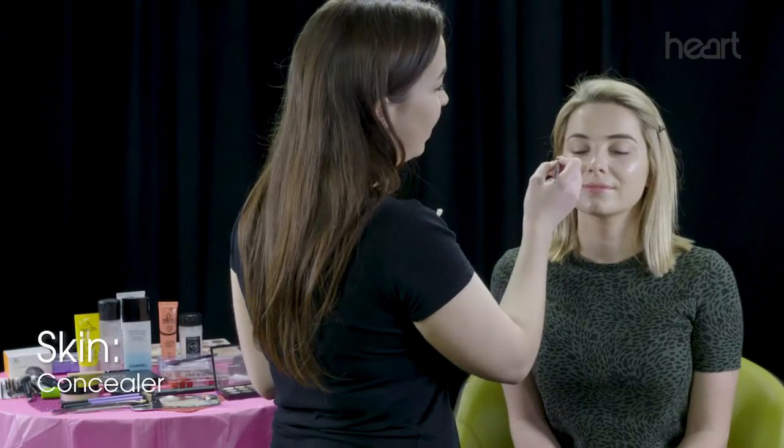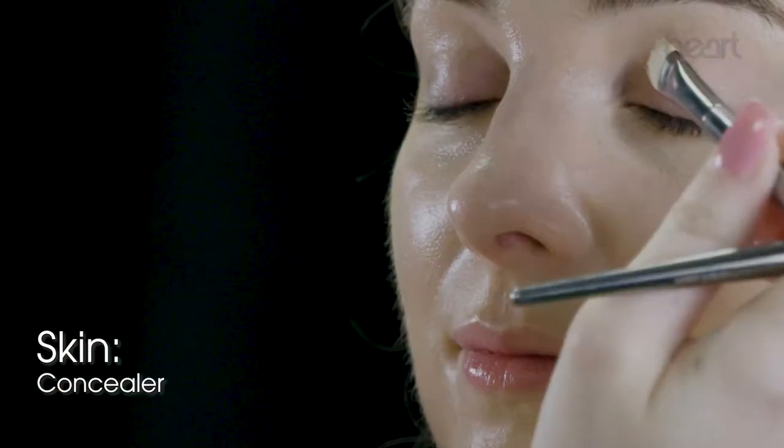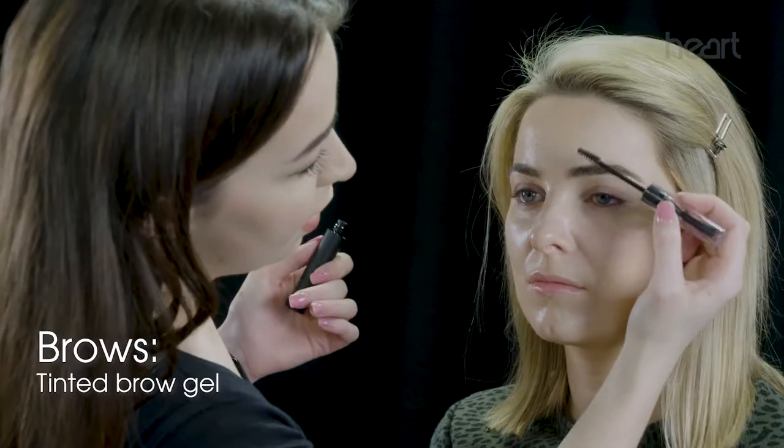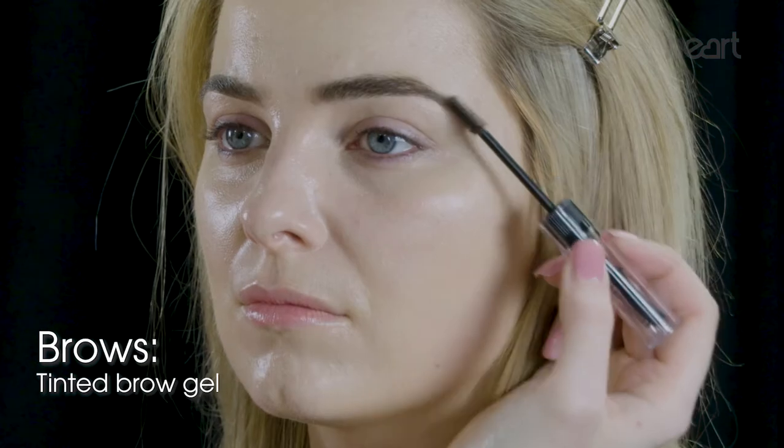Now I'm just going to do a bit of concealing under Sian's eyes and on her lid. For brows, I'm just going to use a tinted brow gel and brush them up and away from the face.